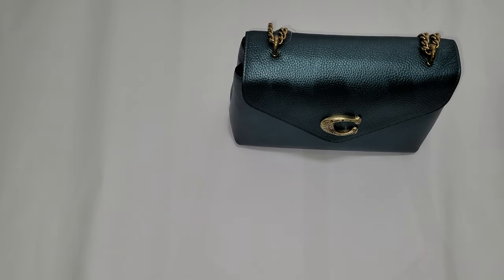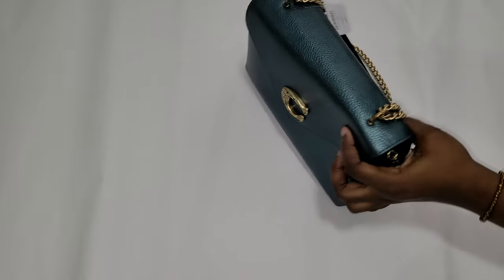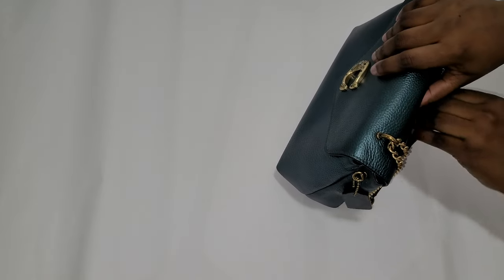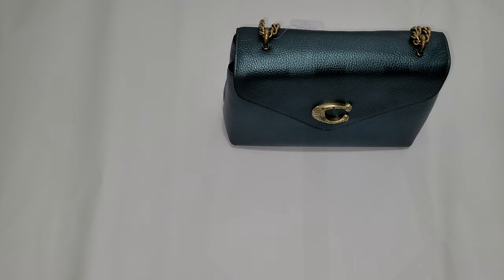That's my review on the Coach Tammy shoulder bag. You can get this at CoachOutlet.com or your local Coach outlet mall store. I like that they put the velvet inside — that's a really nice touch. I searched YouTube for this Coach Tammy shoulder bag and didn't find anything, so maybe this is the first review of this design. If you like my videos, please like and subscribe, and if you have suggestions for bags you'd like me to review, leave a comment below.